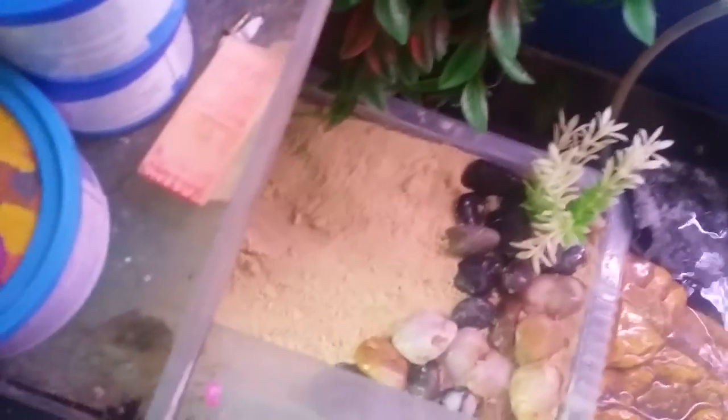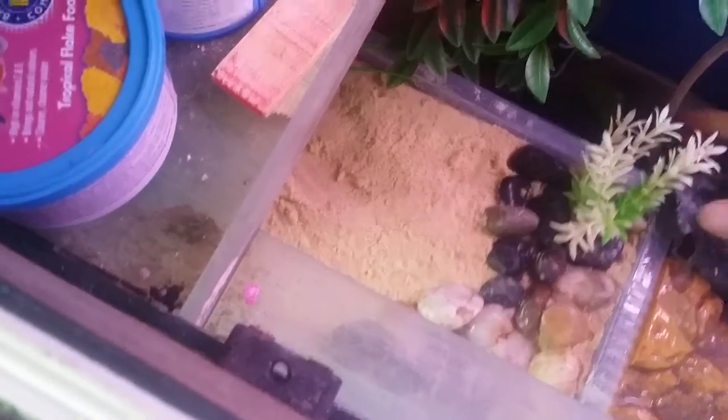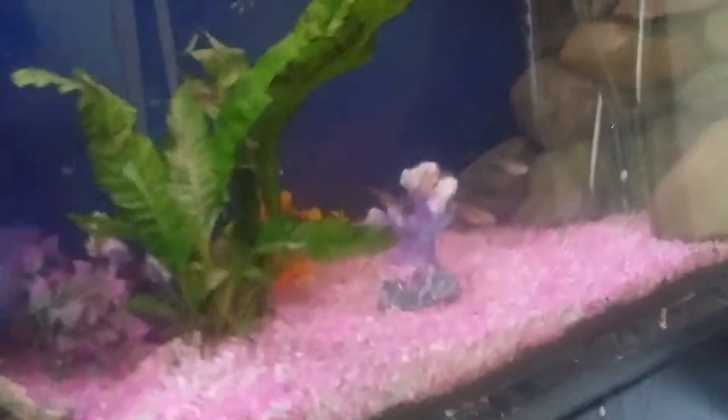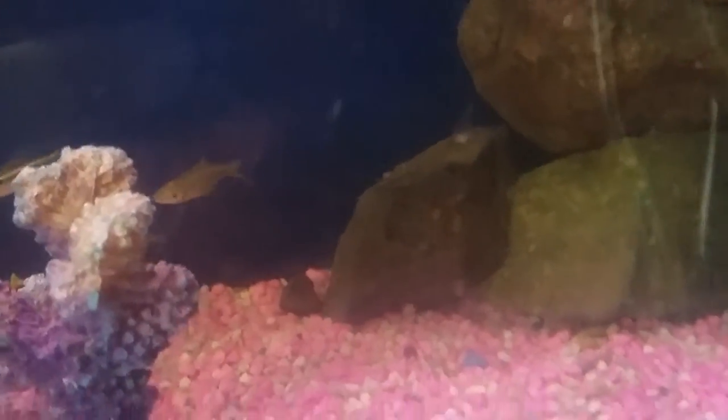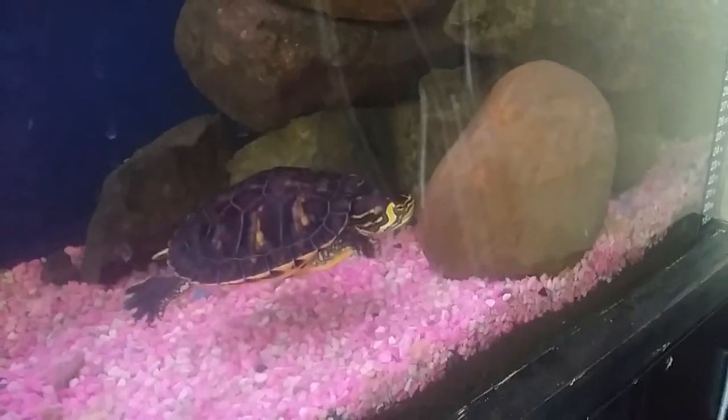With the rock setup that I made for the turtles, it also acts as an amazing hiding spot for the fish. The fish will swim down and behind the rocks where the turtles can't get them, going in and out of the rocks using them as a cave system — it's good protection from the turtles. And that is my turtle terrapin setup, thank you for watching!